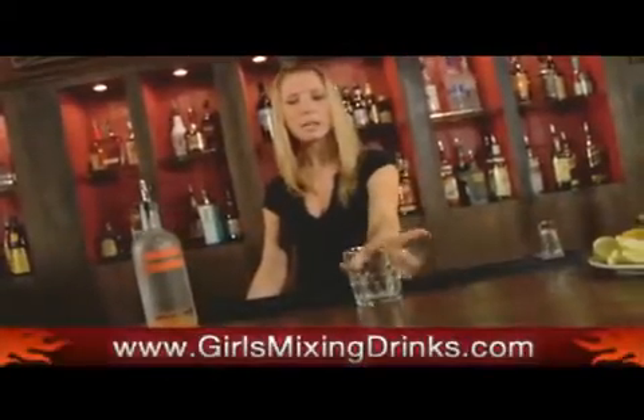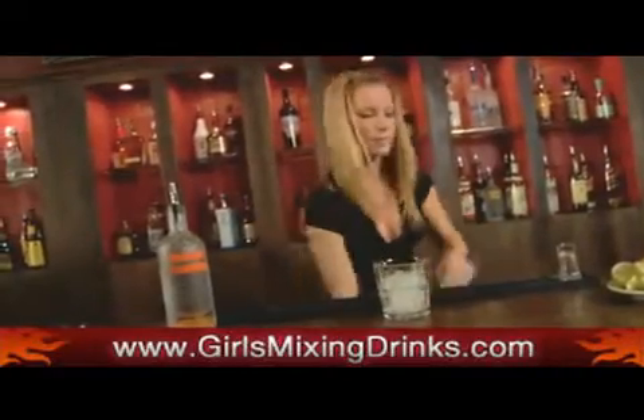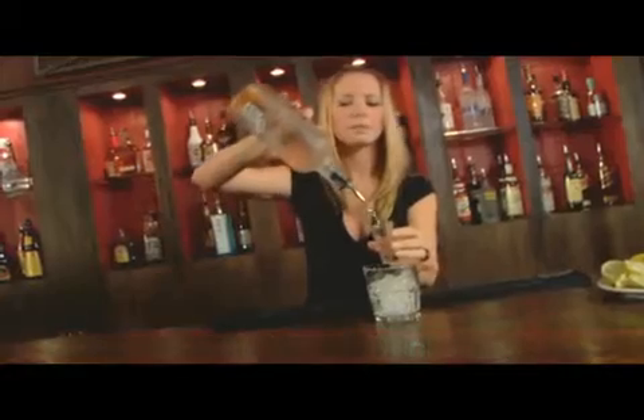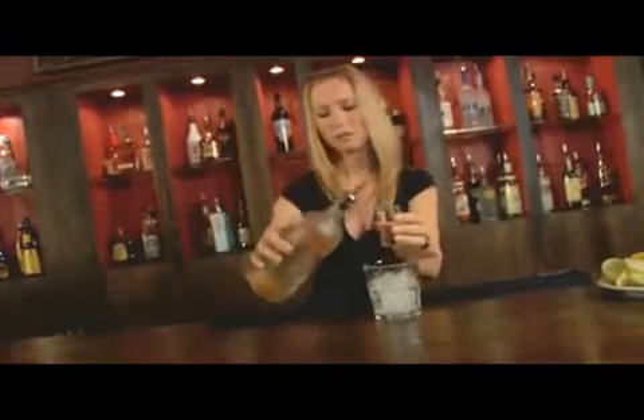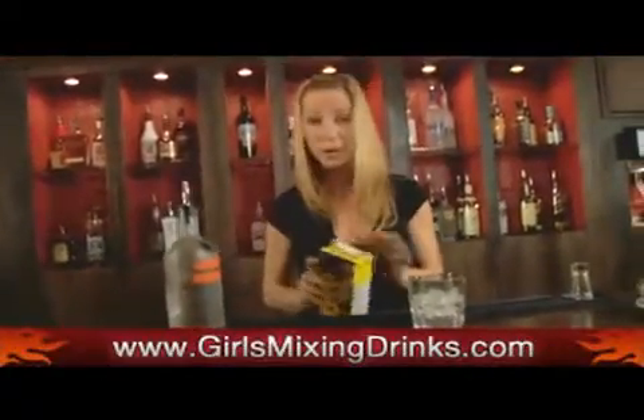Get yourself a rocks glass. I'm going to fill up that rocks glass. You're going to do one ounce of the Absolut Mandarin. Feel free to do two ounces if you want.